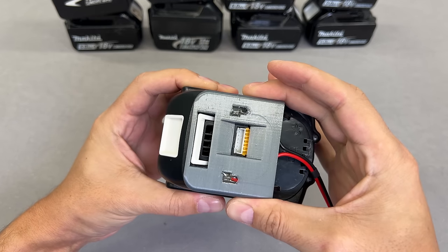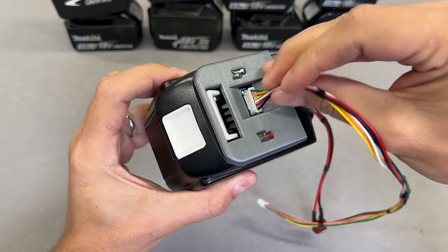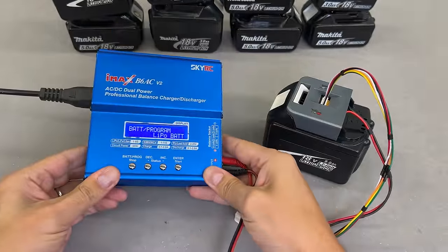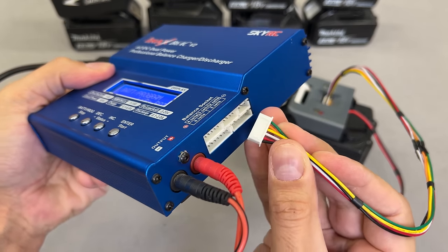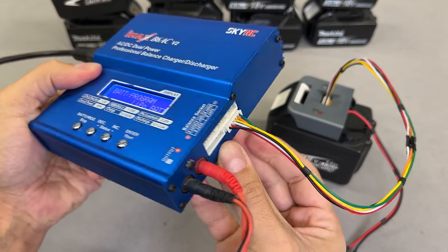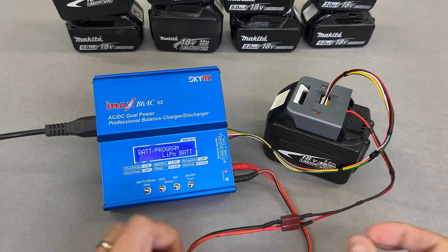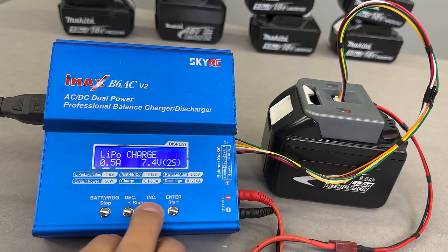Let's test it — it clicks and fits perfectly. The open window allows the balance wire to be connected. To charge, I'll use a smart balance charger called the IMAX B6. This and similar ones are often used in the RC world. In general, any smart LiPo charger will work. I select LiPo mode — it is entirely fine for the 18650 cells which are inside this battery.